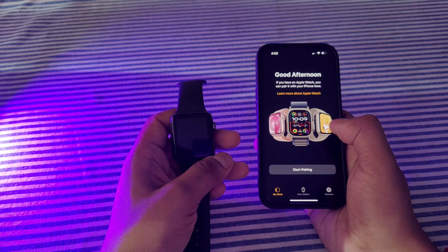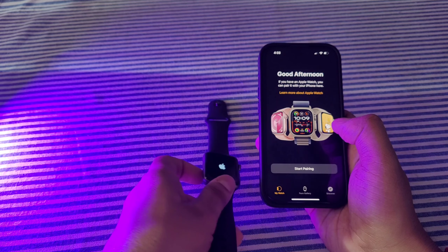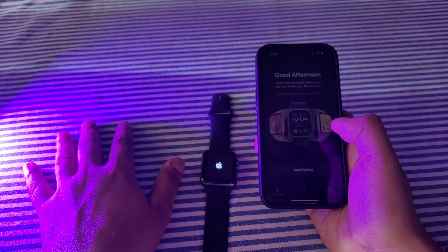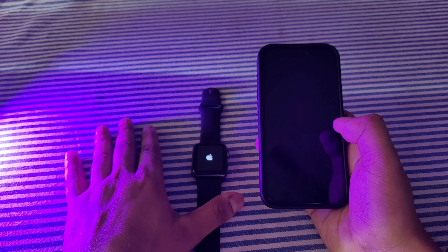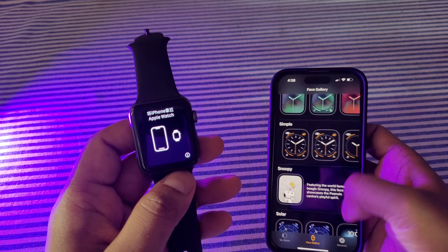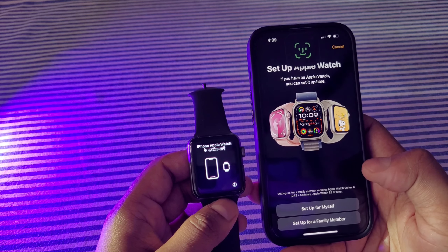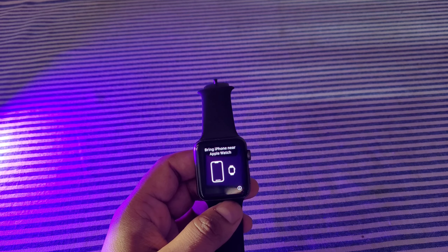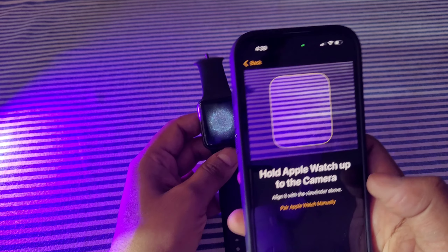It has taken hardly one minute — not more than that — and now the watch is restarting. All the data has been erased. If you have LTE and selected 'Keep the Plan,' your plan will still be there, don't worry. Now it is saying 'Bring iPhone near Apple Watch.' So on the iPhone, we will go back and see the 'Start Pairing' option, then select 'Set Up for Myself' and use Face ID.